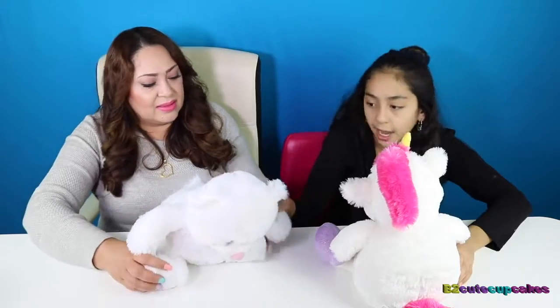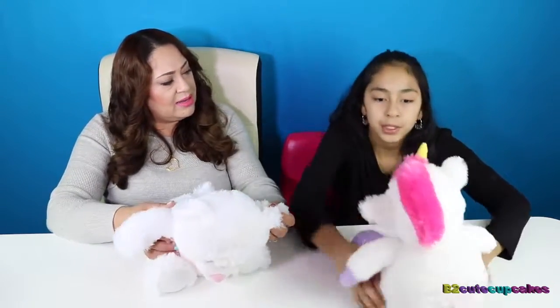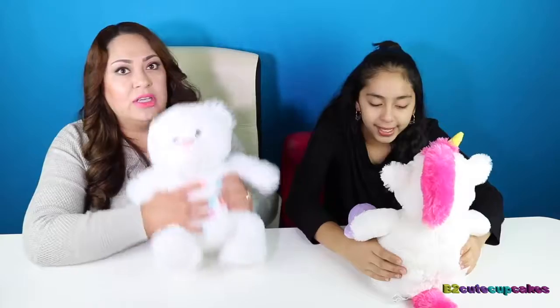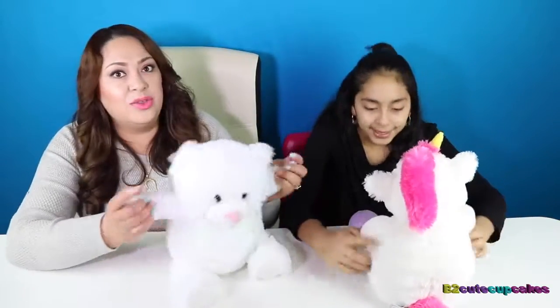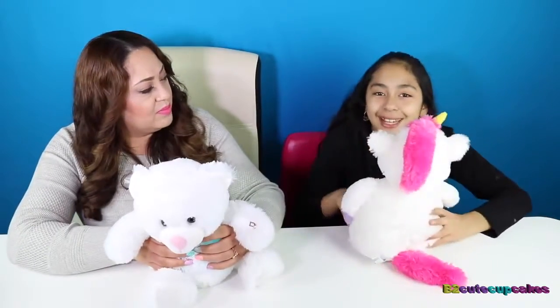It actually comes in different colors too — a purple bear and a blue bear. By the way, this video is not sponsored. This is 'as seen on TV.' They make a lot of cool stuff. We're gonna be reviewing more 'as seen on TV' stuff too — we should do a series!